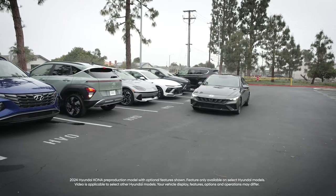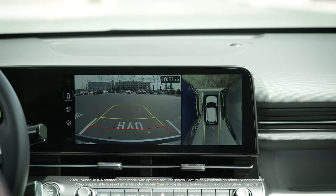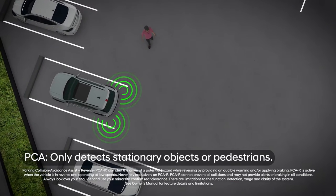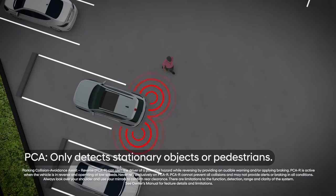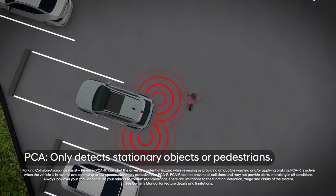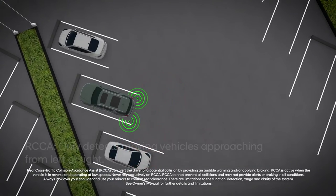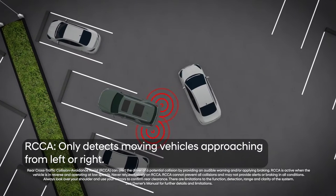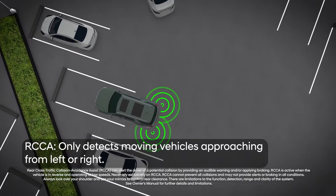Hyundai offers two safety systems to help prevent collisions when backing up. Reverse Parking Collision Avoidance Assist, or PCA, helps detect objects or pedestrians when in reverse. Rear Cross-Traffic Collision Avoidance Assist, or RCCA, helps detect vehicles approaching from the left or right when in reverse.